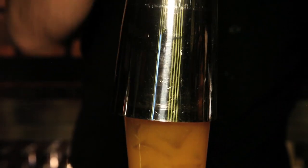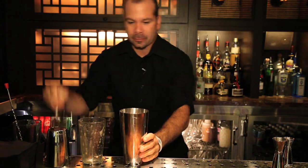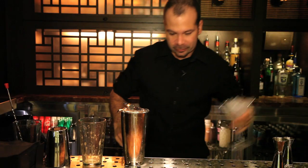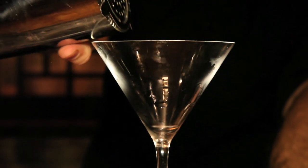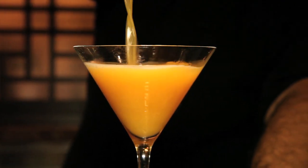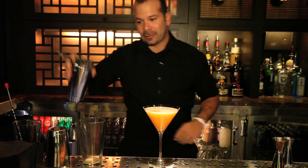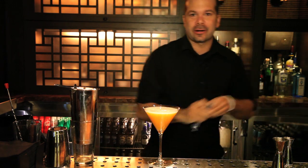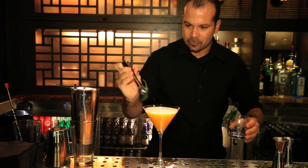I'm going to shake. Nice shake. Strain. We're going to strain it into a nice and chilled martini glass. And we're going to garnish with a Serrano chili right there.